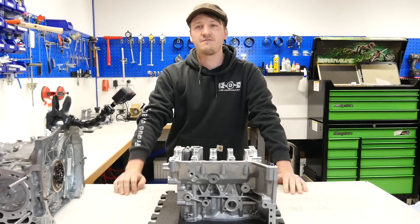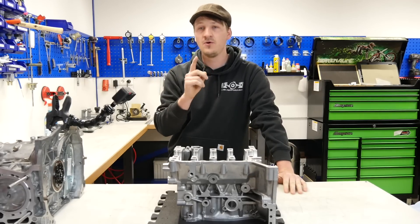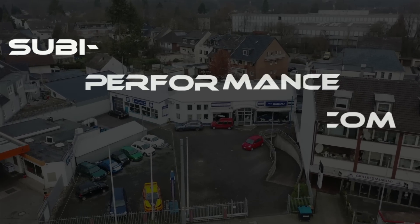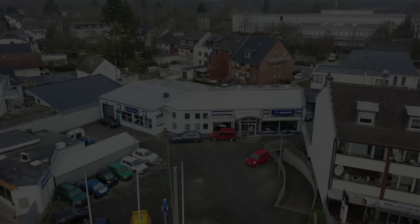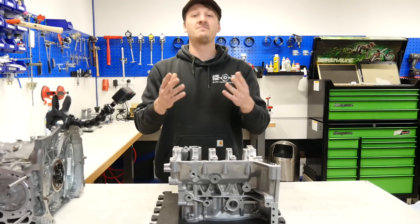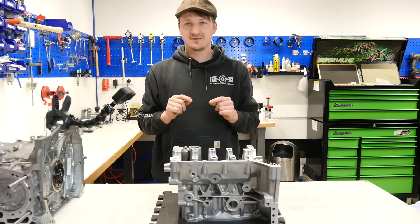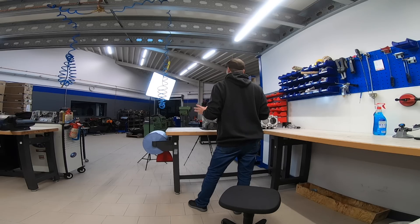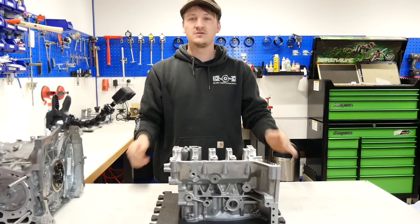Hey guys, today we talk about five important things you have to know when you want to rebuild your engine. First, and I think in my opinion one of the most important things: you have to work clean. You need a clean area, a clean workplace with good lights where you can see everything. Then you can also do good work.